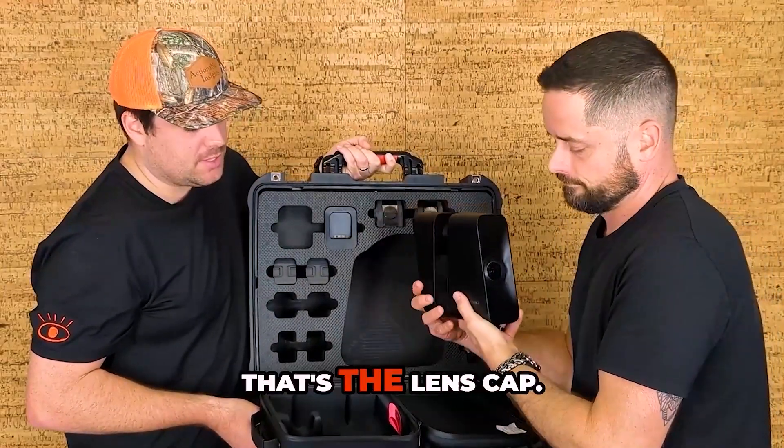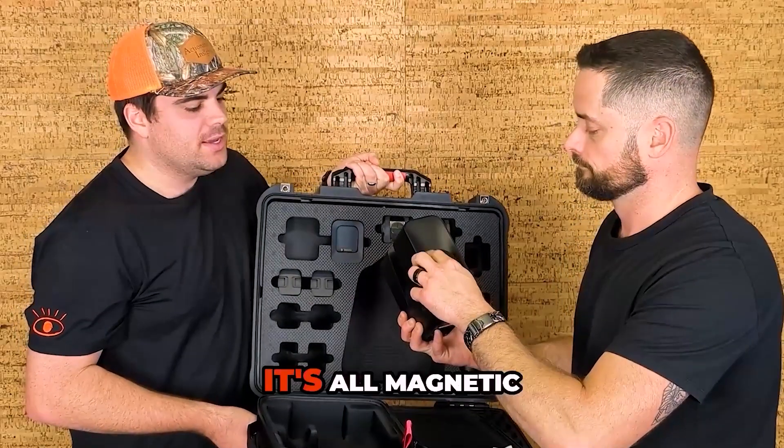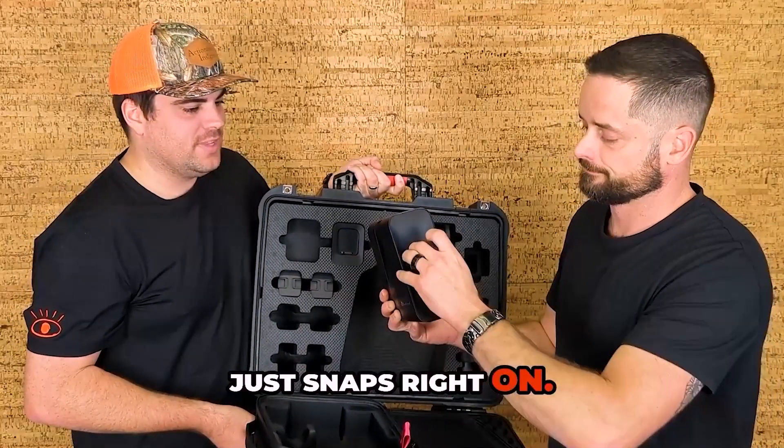Something just fell out right there — that's the lens cap. The lens cap is fairly interesting on this Pro 3. It's all magnetic, just snaps right on. That's smooth.